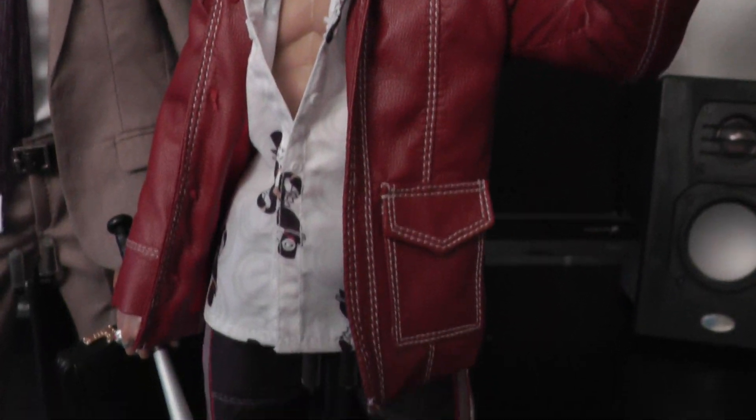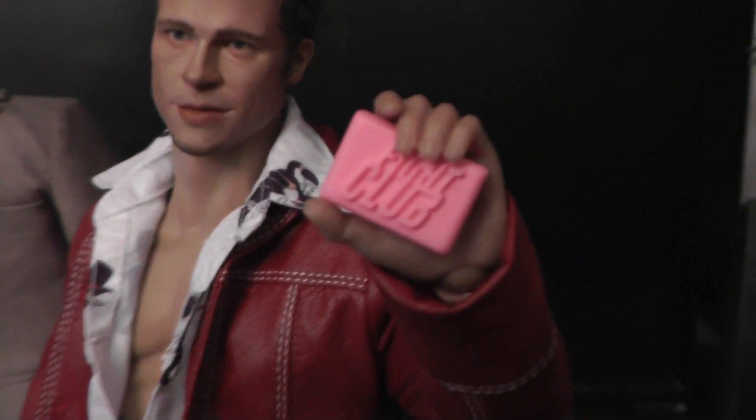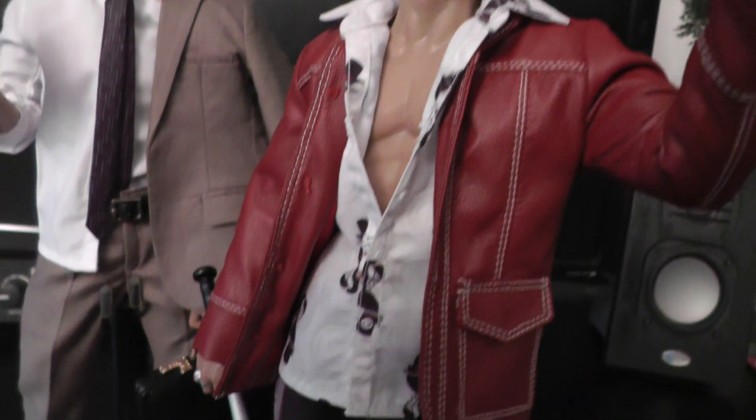The outfit is awesome — the tailoring from the jacket to the shirt down to the pants, with the stripes to the side and this kind of 70s burgundy red jacket. Awesome. He comes with a couple of cool accessories — the Fight Club soap is one of them.